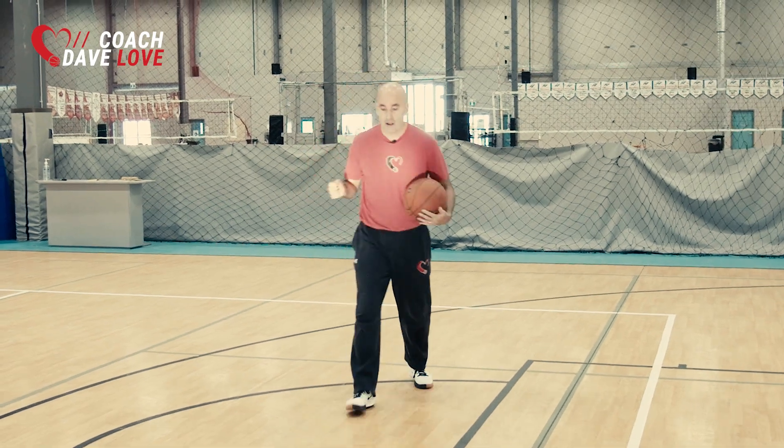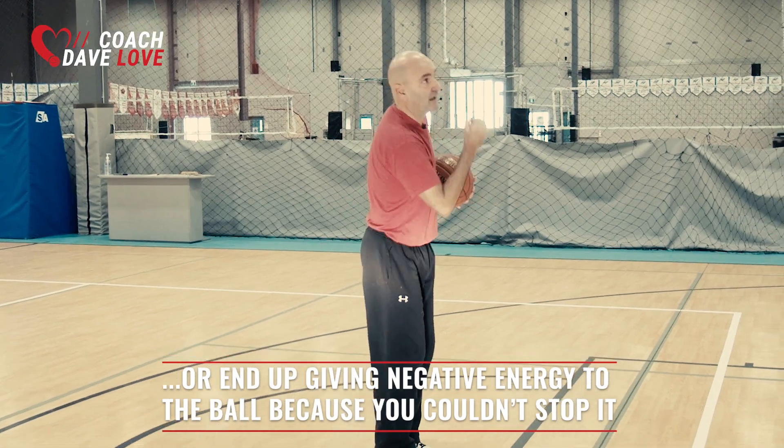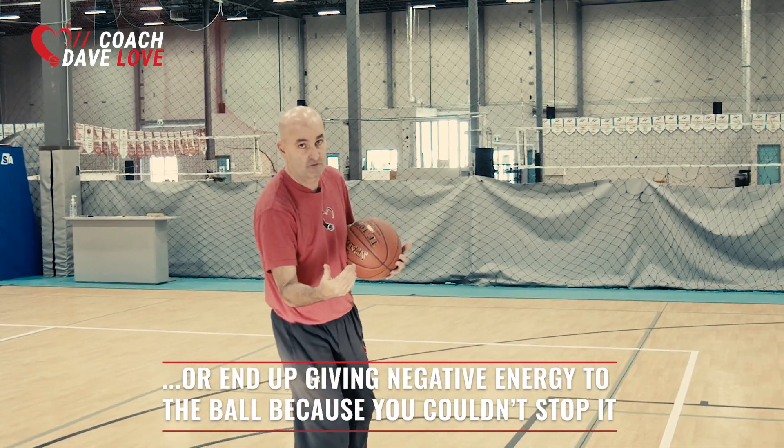Or I continue going quickly, I create more separation, but I'm off balance, and the energy continues to flow.